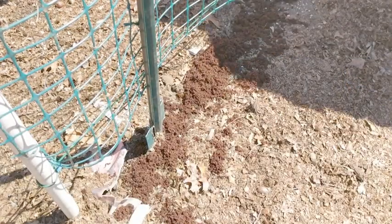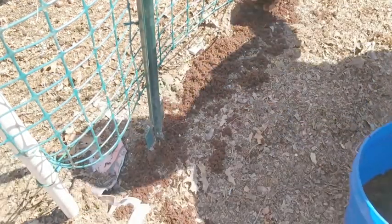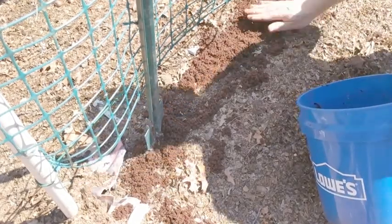I'm a big fan of coconut coir because it helps retain the moisture in the soil. Placing coconut coir on top of the peas will help the soil retain moisture and will help your peas sprout quicker and easier.